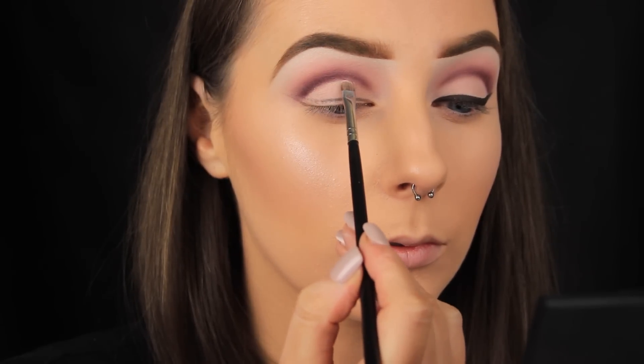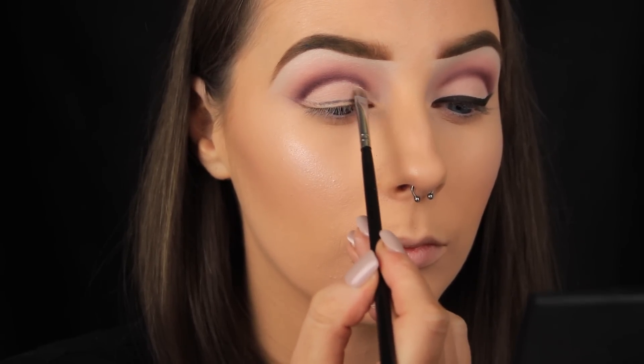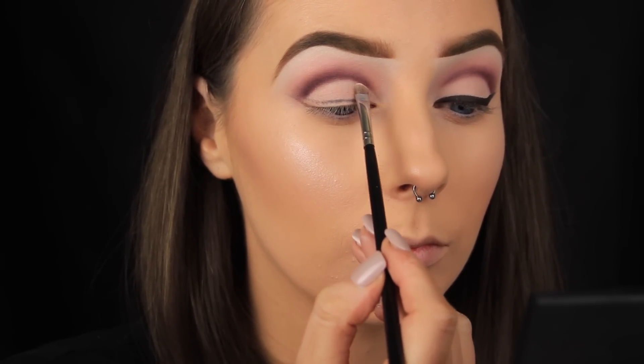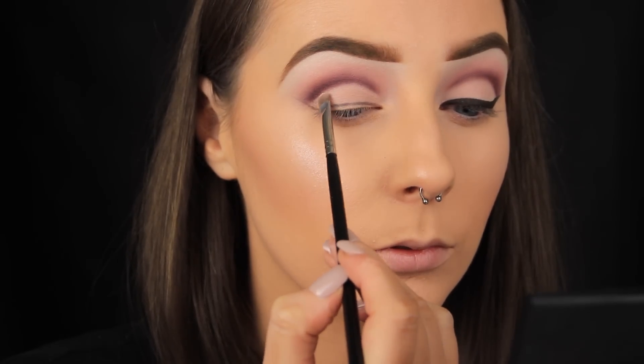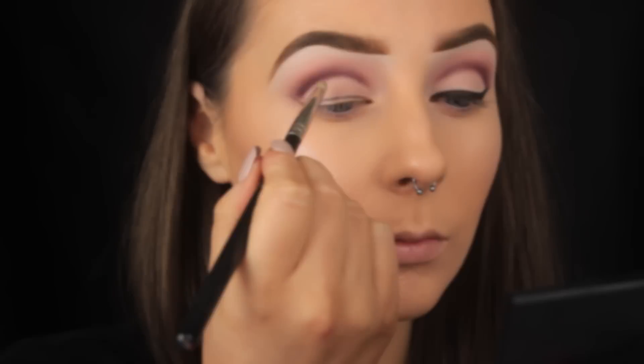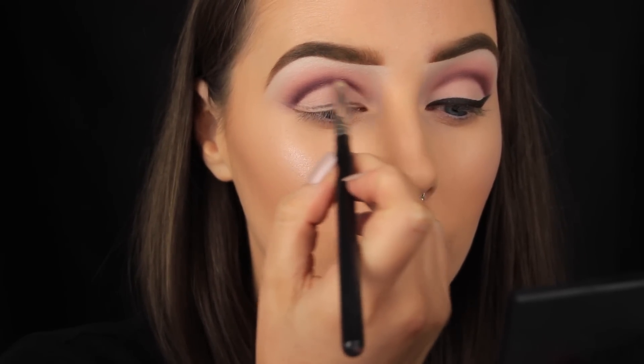Now I'm taking a matte lin and using a small brush to apply this shadow to the lid to add some colour there, but also to clean up the crease a little to make it look more polished. If you really wanted a defined cut crease you could use some concealer here, but I kind of like it to still look a little bit soft, which is why I'm using eyeshadow.